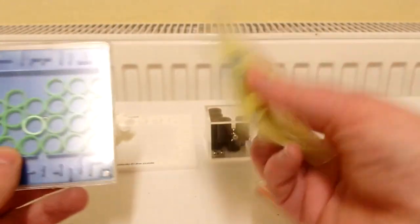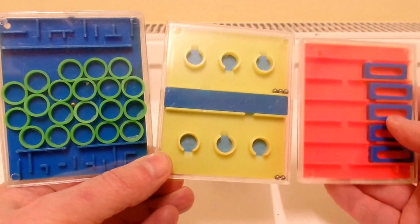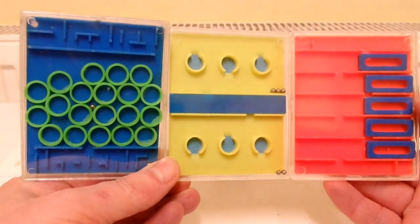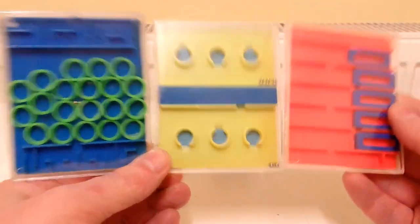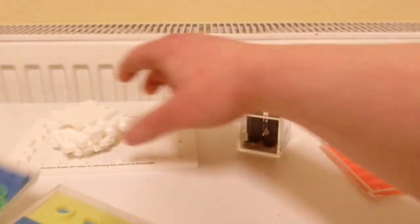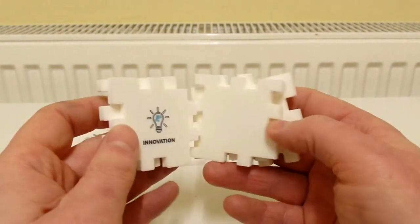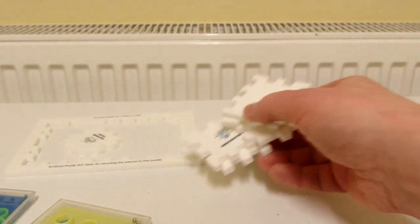These kind of seem like they are vintage - not really sure how old they are or which year they're from. Today I unboxed these dexterity games and a 3D jigsaw cube puzzle from Nash Rathbone. Thanks for watching.